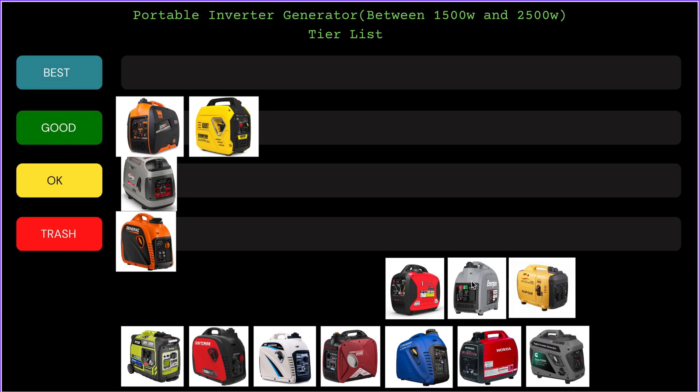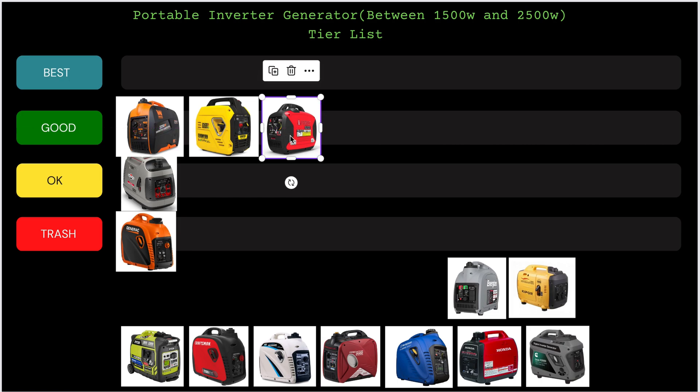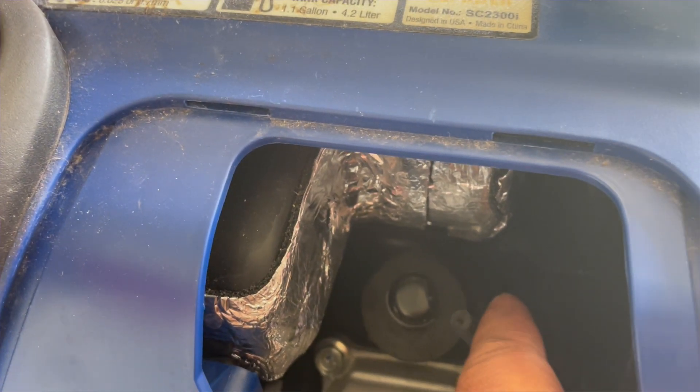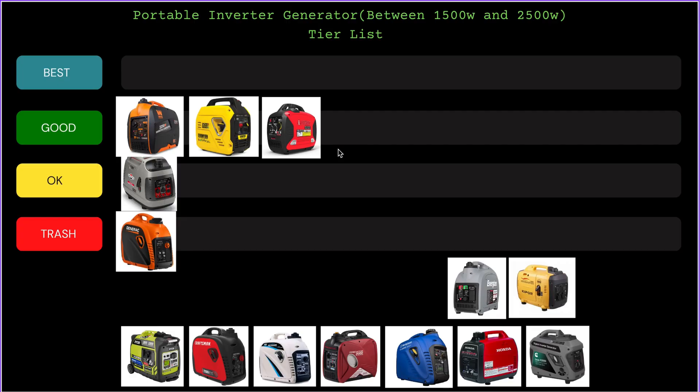Up next we have the A-iPower inverter. These generators are pretty popular, they're everywhere, and they're going in the Good tier. They're pretty solid — most of them have a Yamaha engine, which is great. The only issue I've found so far is the spark plug boot; they like to snap, especially if the owner doesn't know how to pull it correctly and ends up breaking the boot. I've replaced a few of those on these A-iPower inverters, but other than that they're good generators — parts are easy to find and easy to fix.